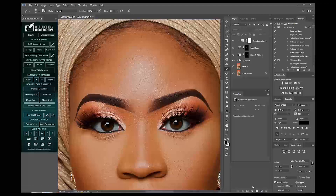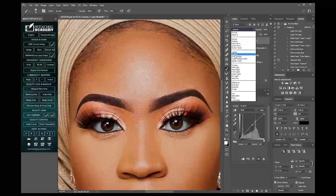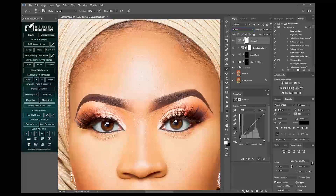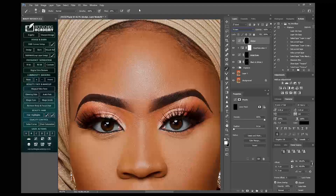Next I'll go to my Curves again and I'll raise it up a little bit, then I'll come to my blending mode and change it to Screen. Then I'll revert this and change it to Dodge. I'll take my brush, reduce the flow to around 5%, and I'll carefully paint on the light side.